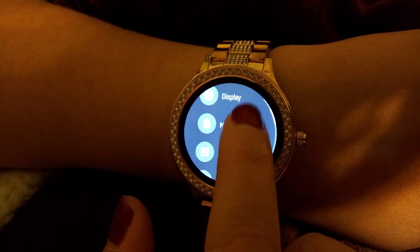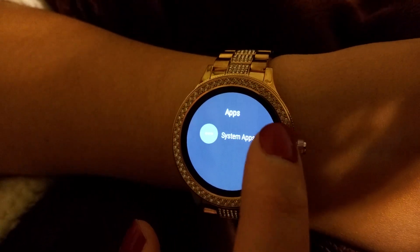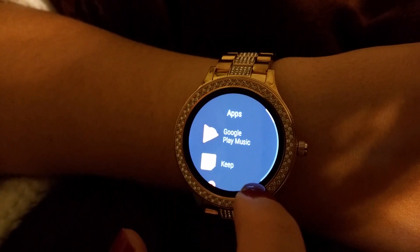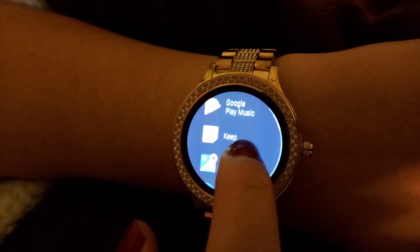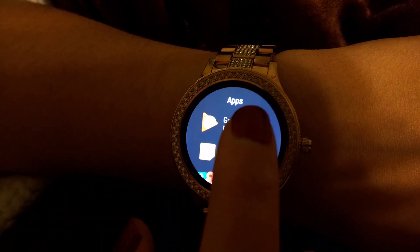In the notifications settings, you can choose when and how it vibrates, and pick different vibrate patterns. You can also download different apps onto your watch, and a lot of them sync up with your phone, which is great.